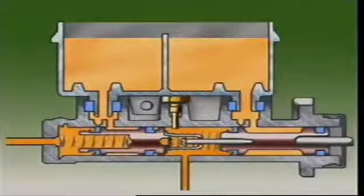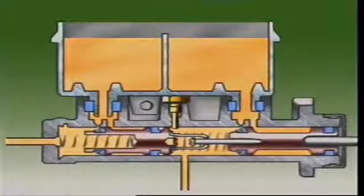The tandem master cylinder can have problems with a low pressure area developing when the piston returns quickly but the fluid lags. The tandem master cylinder overcomes this by using grooves in the side of the primary cup. These grooves allow fluid to flow from the inlet port into the low pressure area.